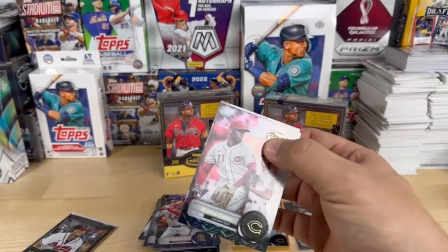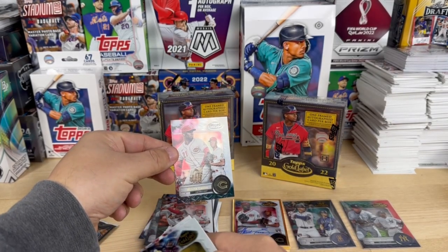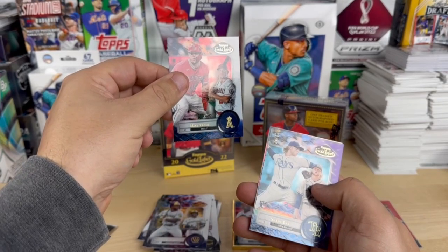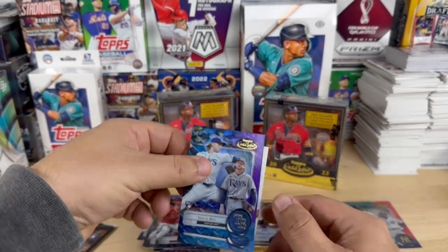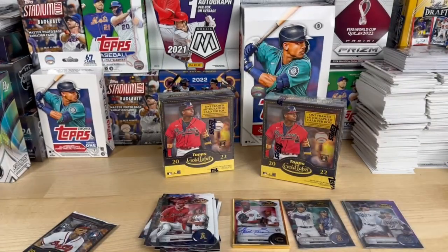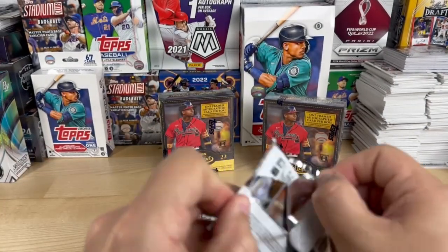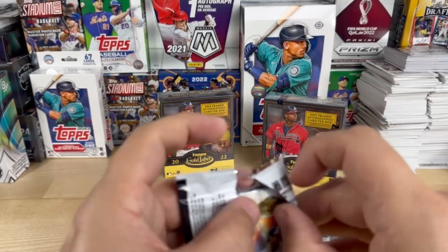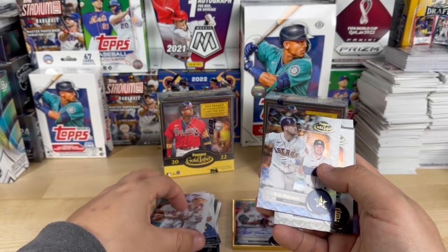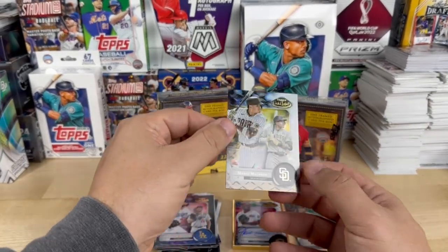A little late getting them out but we all have patience. Now we got a Hunter Greene to go along — the framed autograph one has the same look. Andrew McCutchen, Mike Trout, Shane Baz numbered 24 out of 99, and Bryson Scott. Cal Ripken Jr., Alex Bregman, Buster Posey, Clayton Kershaw, and Manny Machado.